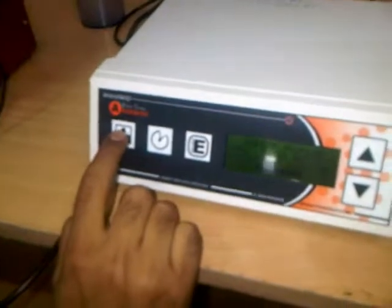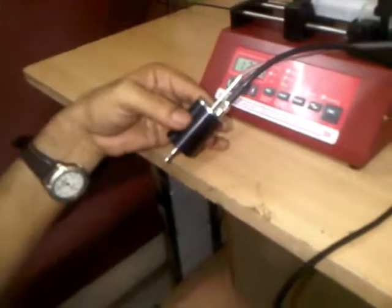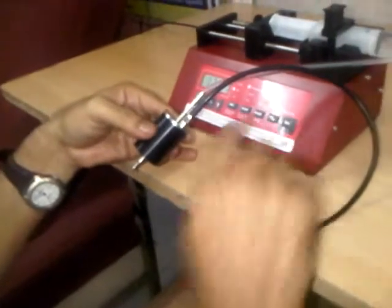We can see how the atomization changes with an increase in power. If we need to stop the machine, we simply press the power on/off button again and the power goes off. The pump should also be stopped.